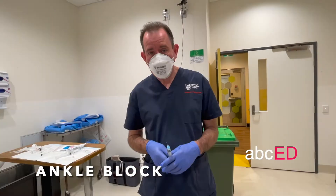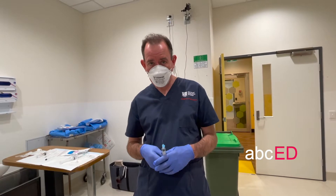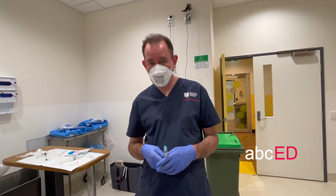We're going to go through the ankle block. There are actually five nerves around the ankle that we can anaesthetise in an ankle block, and let's go through each one.